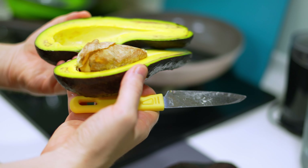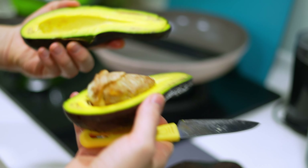These avocados are perfect — look at that color. I'm putting the flesh into a bag because I'm going to freeze it. Next I'm going to cut up some mangoes.